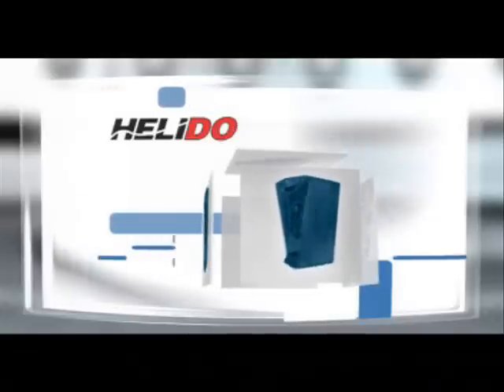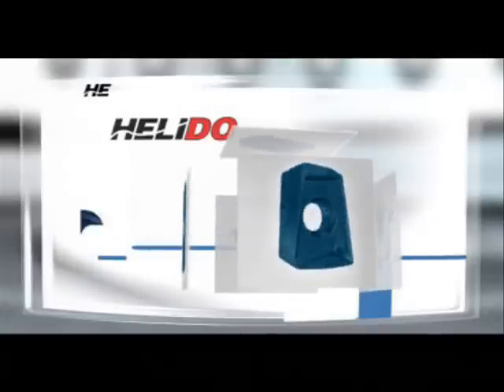Iskar, the inventor of the helical insert concept, HeliMill, introduces a new generation: Helidu.